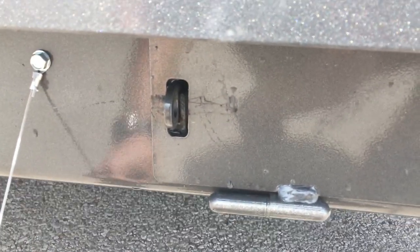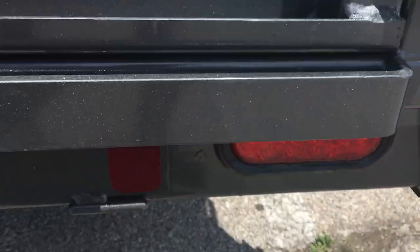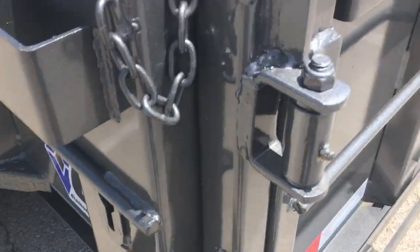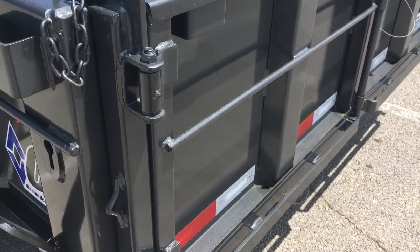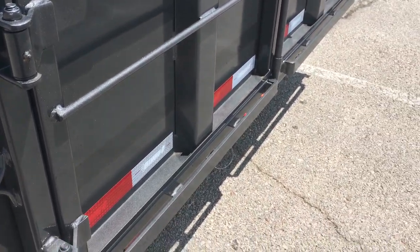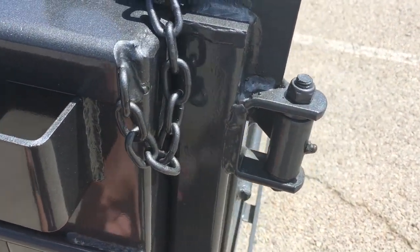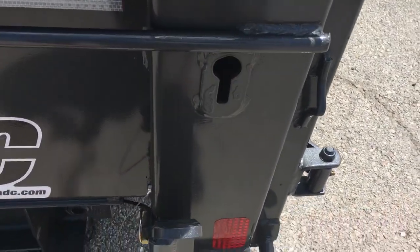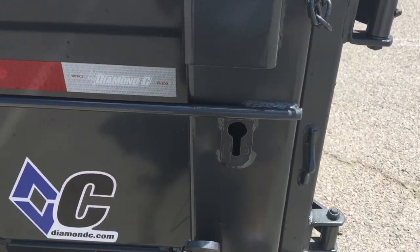Paint is already starting to get marred up on the ramps - that's kind of a cost of doing business. Reflectors and LED lights all around. These chains are for dropping the tailgate down - this is a 16-foot trailer, so if you've got an 18-foot piece of lumber you want to haul flat, you can drop it down like a truck tailgate. It comes with two chains, one for each side. You put them in here, connect to the tailgate while lifting, and this handle releases both sides via a tube that goes all the way through.